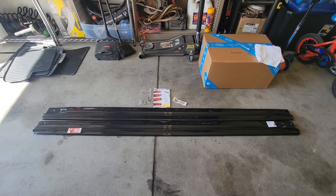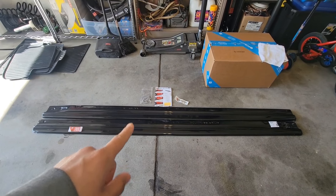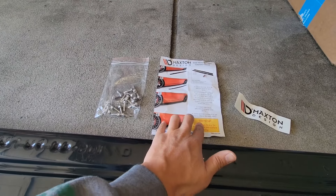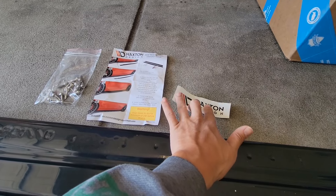Here is the Maxim Design side skirt set. It comes with both the left and the right side skirts, some self-tapping screws, a general installation instructions, and a Maxim Design sticker.